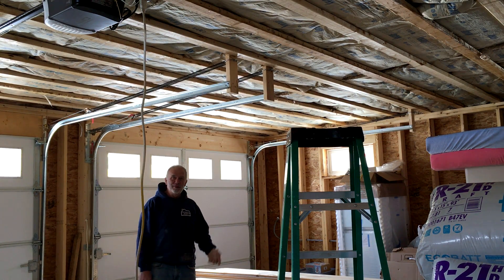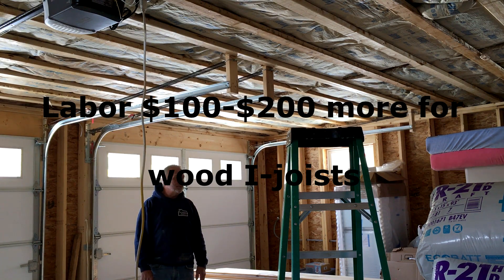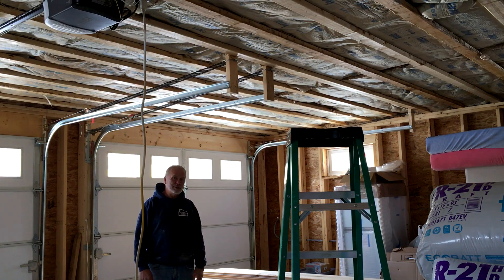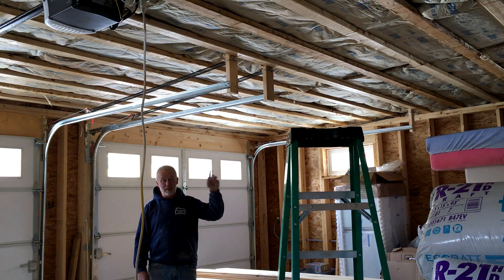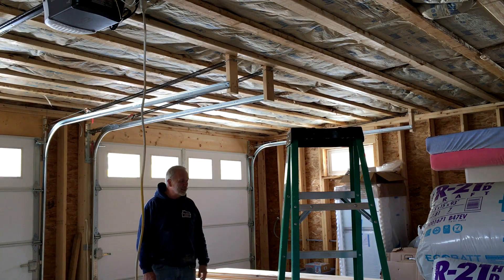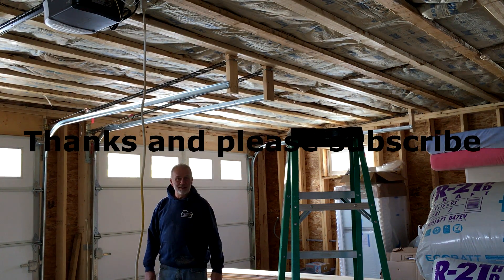The labor savings are probably around one to two hundred dollars at most, so it's still about a thousand dollars more to go with the I-joists — but you're getting the convenience of a clear span. That's one of the decisions you need to make when you want to build a two-story garage.